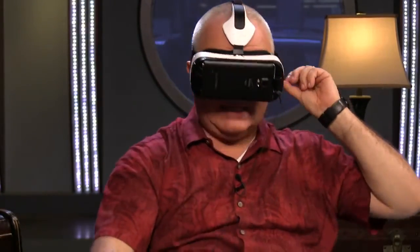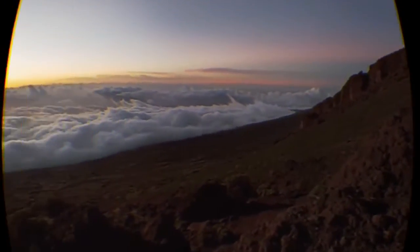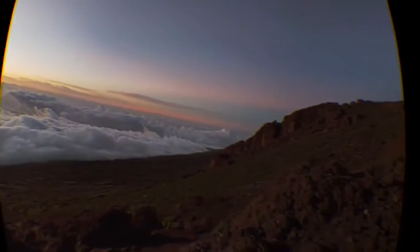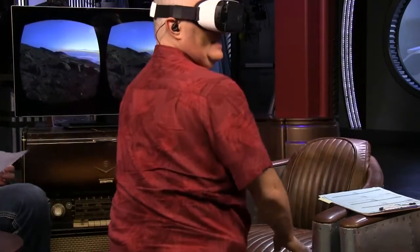The problem with wearing these is that while you're enjoying this totally immersive experience in your head, to the rest of the world you look like a moron. Another thing I noticed — you can't see anything that surrounds you, so it'd be very easy to bonk your head. You should sit down when you're doing it. I found being in a swivel chair to be really good. Hey, there you go — I even have a shadow. Isn't that cool? This is amazing.